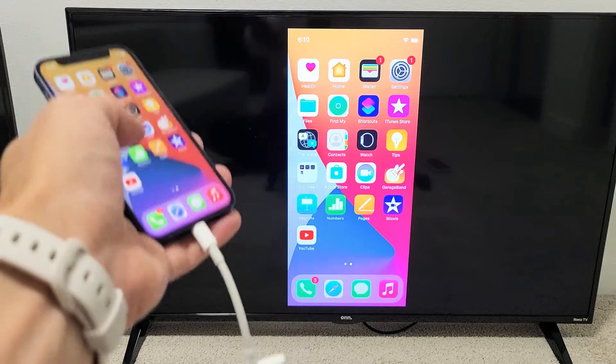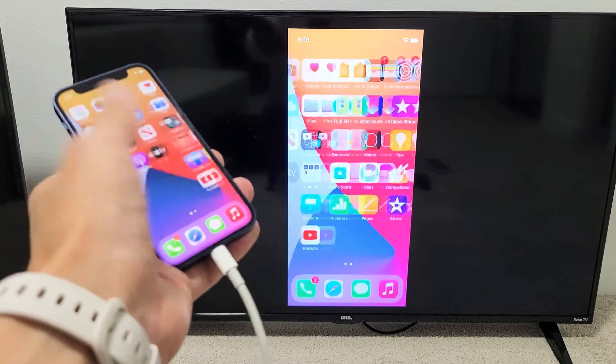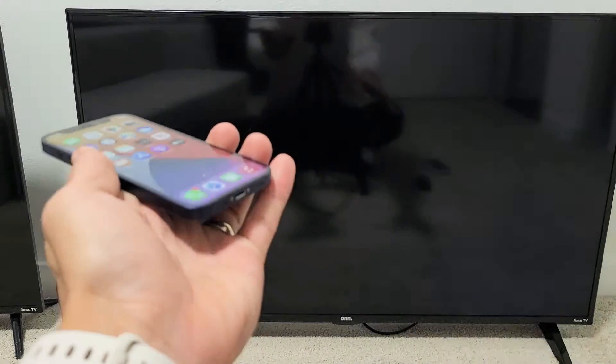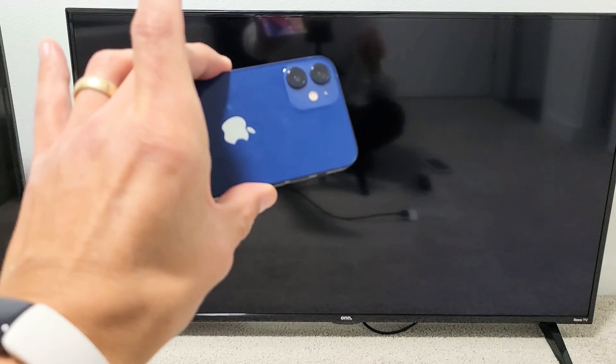You can see we're mirroring here. And if you want to disconnect, you can just pull the plug. Pretty simple.